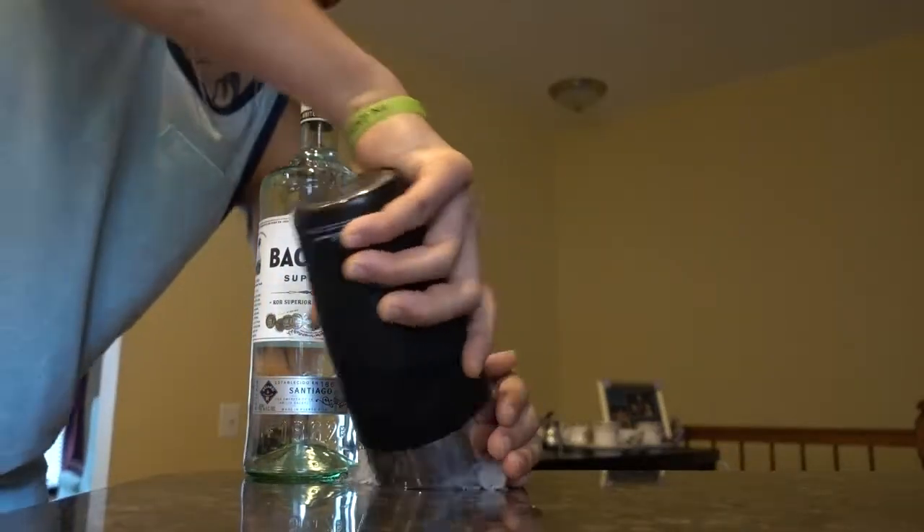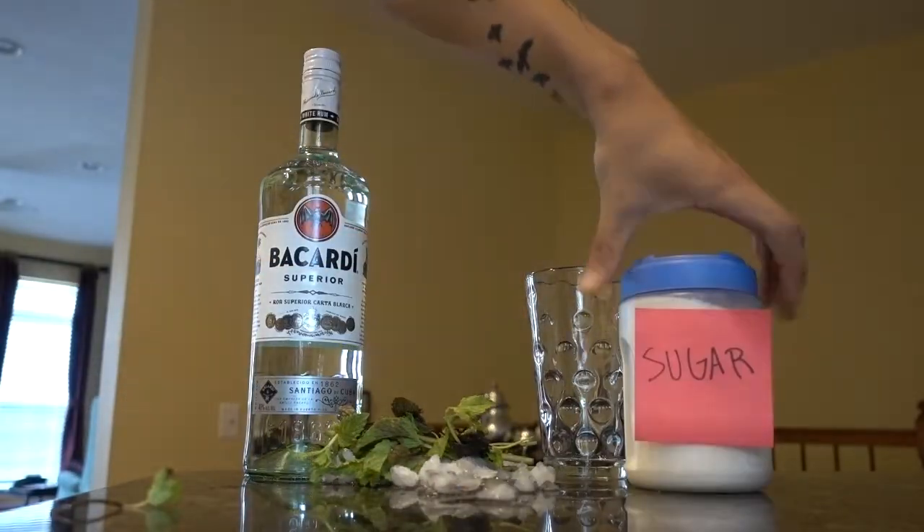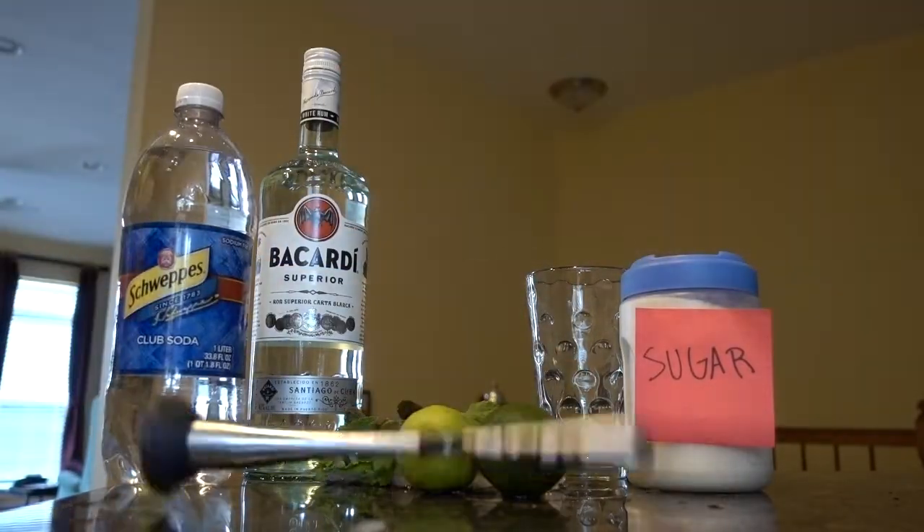Rum, crushed ice, mint, cup, sugar, lime, soda water, muddle.